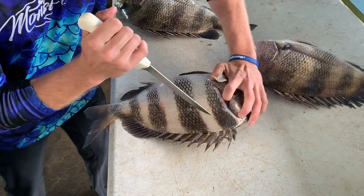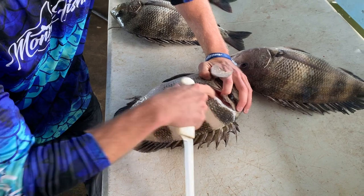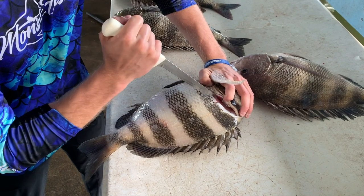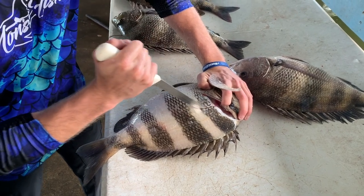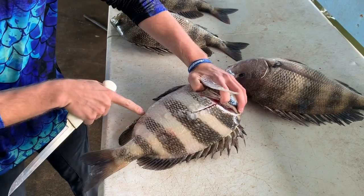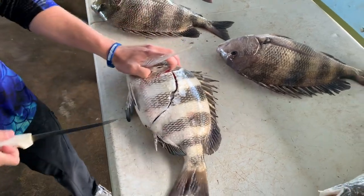I turn the sheepshead like this and you can actually feel that main bone where the rib cage starts. I'm going to place the knife right to the right of that because I don't want to be inside its rib cage — I want to be right outside. I'm going to start working the knife down, all the way to this bottom anal fin right here, just like so.